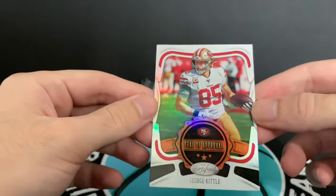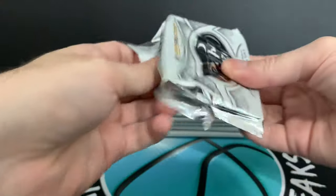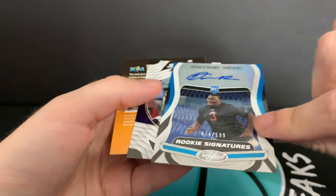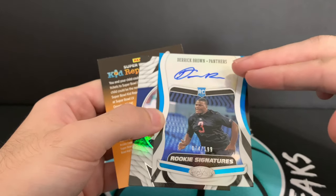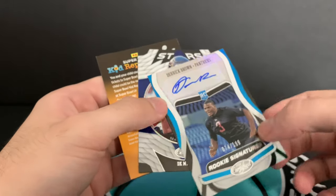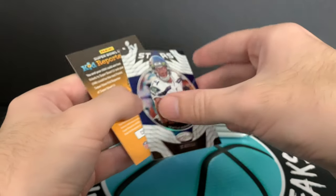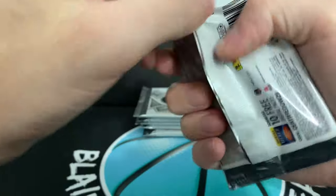We've got a Seal of Approval — George Kittle. Then Juju, Debo, Devin Singletary, Derek Brown — and this is an auto. I'm not a fan of the autos at the top. I feel like the picture should be at the top and the auto at the bottom. But nevertheless, Derek Brown rookie auto, numbered to 199. And DK Metcalf — a Stars insert. We've got half of our hits so far in this box.